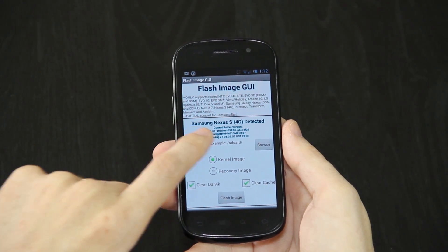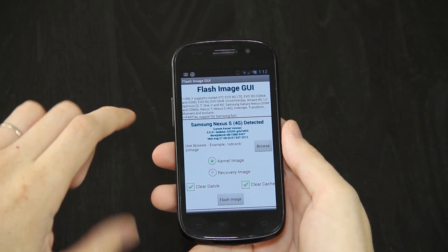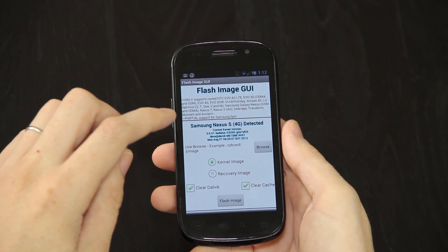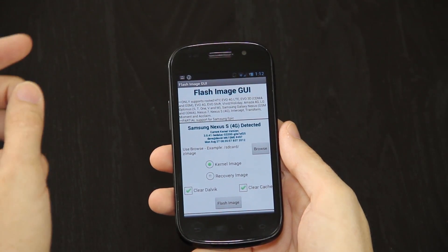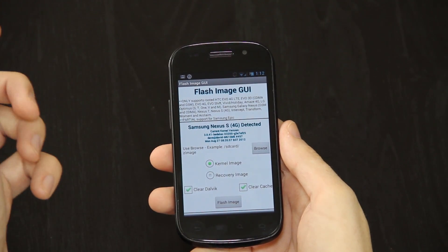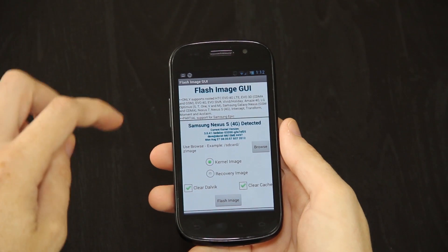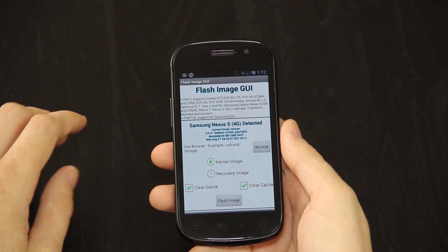In this one, it detects that we're using the Nexus S4G and it is supported. Right now, the EVO 4G LTE, EVO 3D, EVO 4G, EVO Shift, Vivid, Amaze, Optimus, Galaxy Nexus, Nexus 7, Nexus S4G, Intercept, Transform, Moment, and Acclaim are all supported. The Epic 4G, the original keyboard, is partially supported.